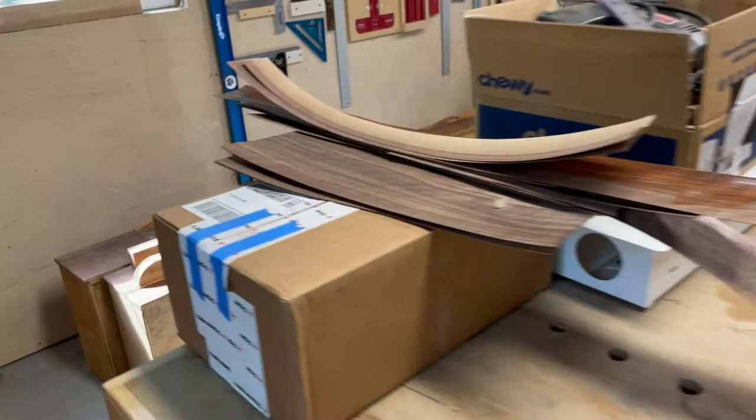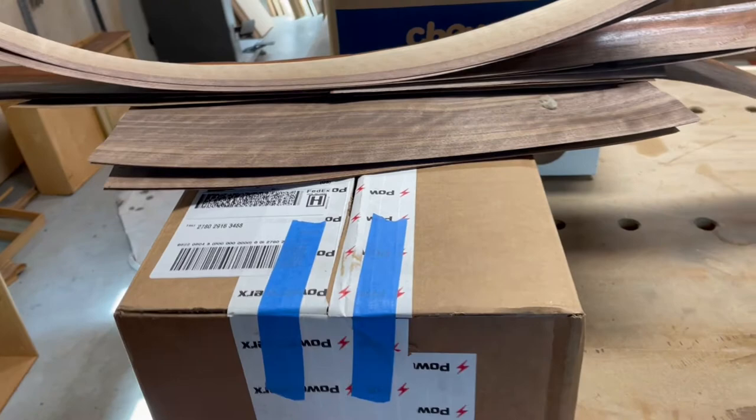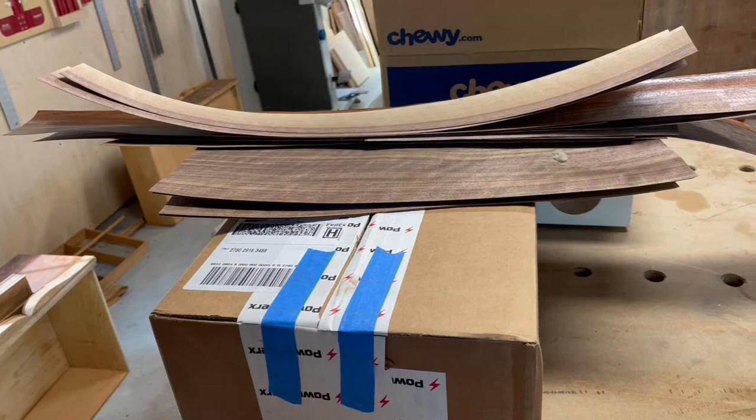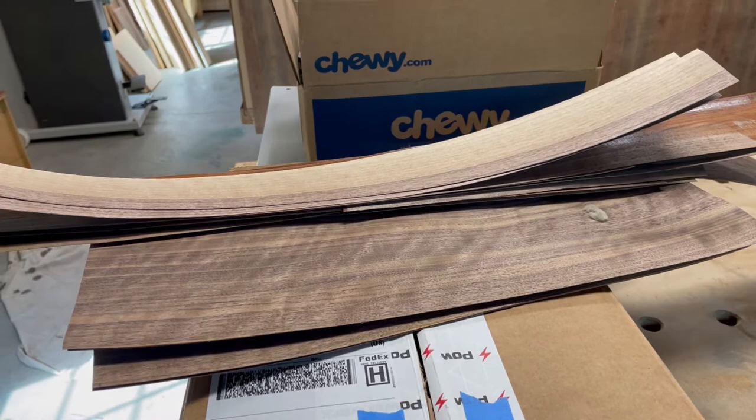Walking around my bench, there's a lot of things out here that need to go away. This is the box from my last video — the battery box from PowerWorks. I save the boxes in case I ever have to send it back for repair or need a box for shipping. I got some veneer here that I used for my vanity project.